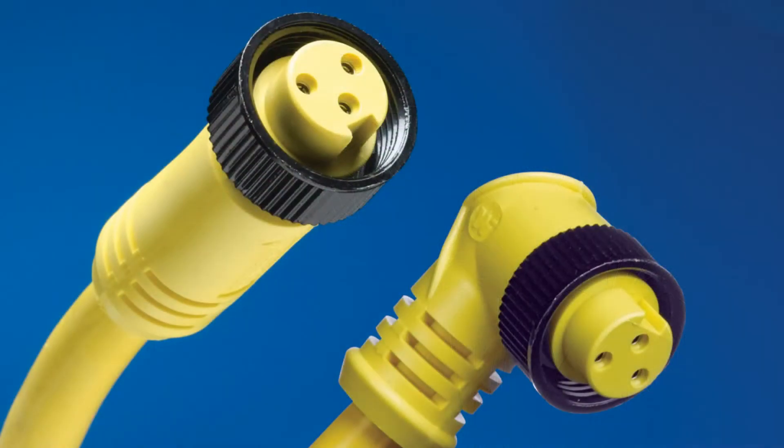The MiniChange originally was used to connect various sensors such as limit switches, proximity switches, photo eyes, and things of that type. But as those products downsized, the MiniChange became more of a power connector and used for other applications such as industrial heaters, motors, commercial and industrial lighting, and other applications that needed a good rugged sealed connector.